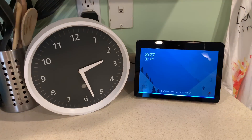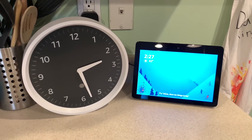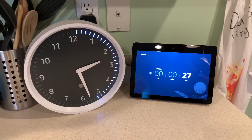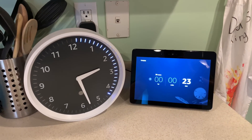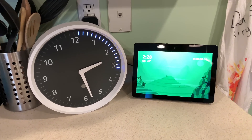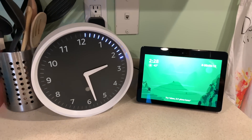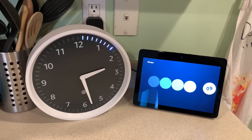Alexa, set a timer for 30 seconds. 30 seconds starting now. As the timer comes down, it also comes down on the clock visually, which is cool. Once the timer is done, the actual clock itself will flash for that specific timer.